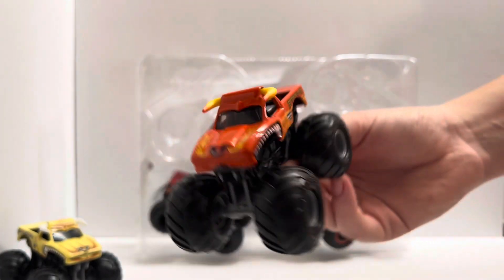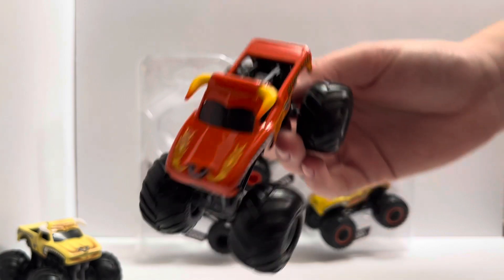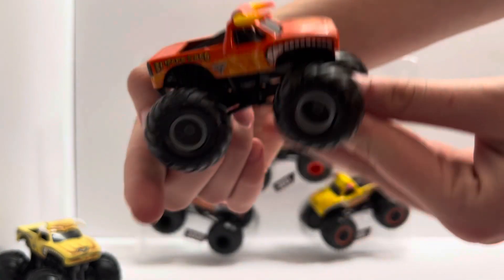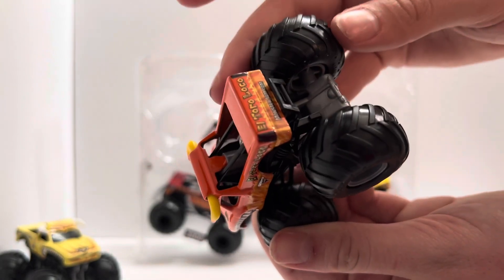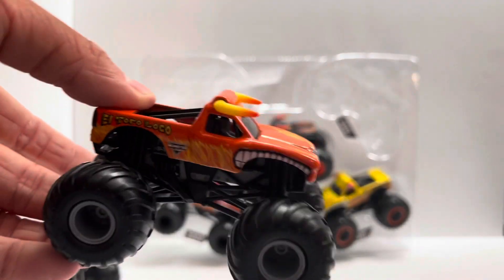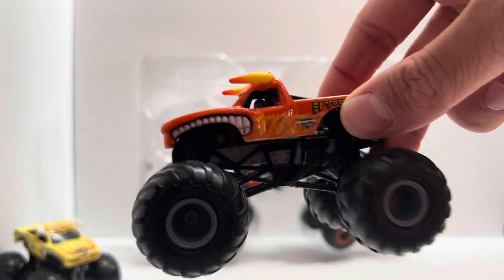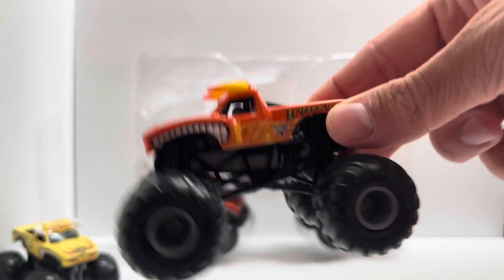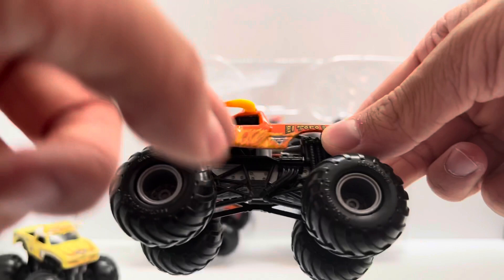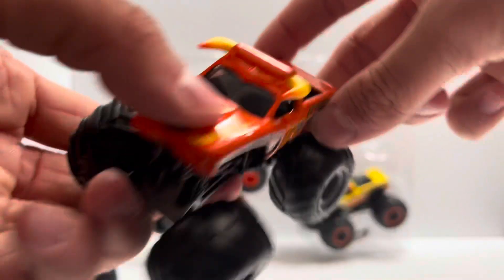Here is the 2001 El Toro Loco — the orange El Toro Loco. Probably the most popular one because that's the one that runs the most. They haven't run the yellow or black ones in about 4 or 5 years now. El Toro Loco has always been a reddish orange color, and in recent years they transitioned it more to orange. What's wrong with this one is this is clearly not a 2001 El Toro Loco body — 2001 was the first year El Toro Loco ever ran in Monster Jam. This is literally just a 2020–2021 body, an El Toro Loco slapped onto a normal tube chassis they still use now. The only thing they did is put the flotation tires on it instead of BKTs and called it 2001.